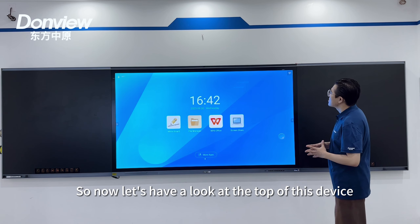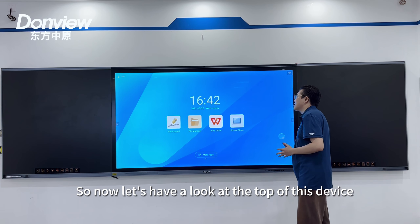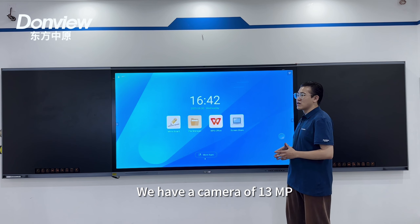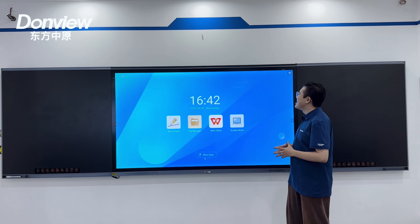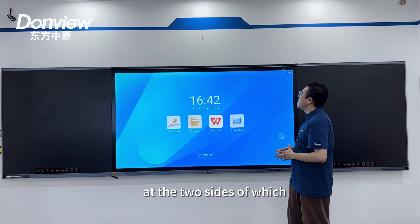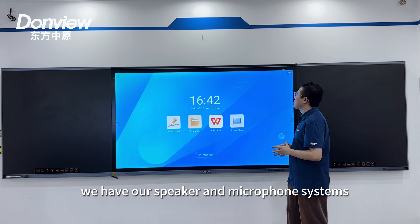Now let's have a look at the top of this device. We have a camera of 13 million pixels, and two grilles which house our speaker and microphone systems.